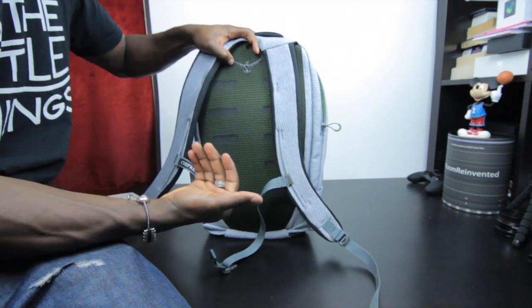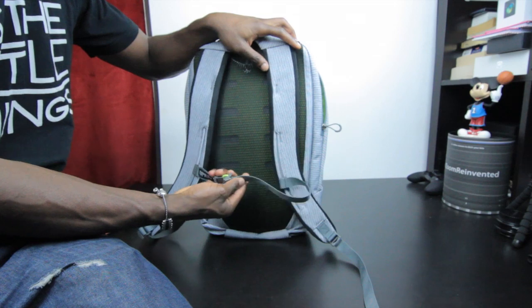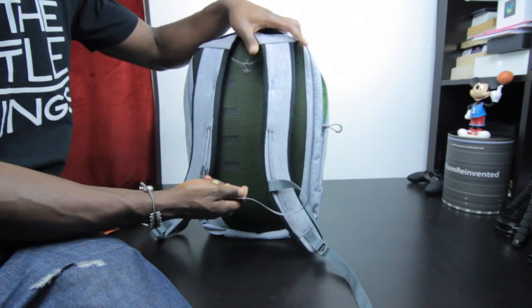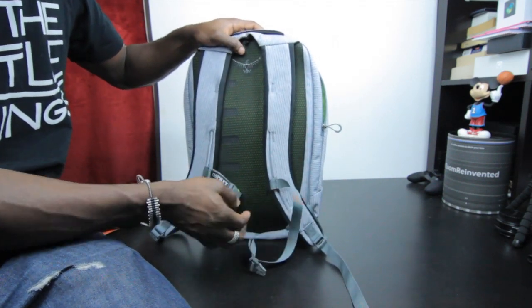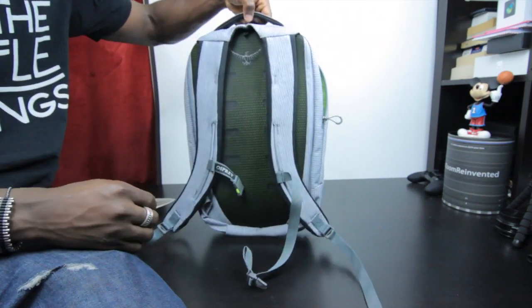Looking at the back, it's nicely padded and ventilated — so if your laptop is in and things get hot, it'll help ventilate. There are also clips to clip onto your chest when wearing it on your back, so you can wear it comfortably, especially for a prolonged period of time.